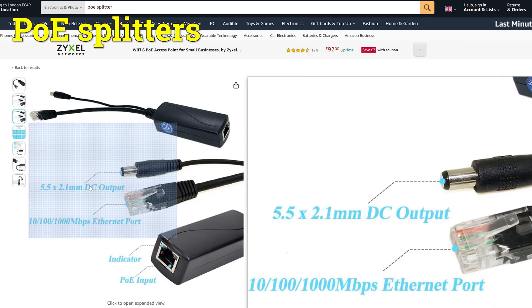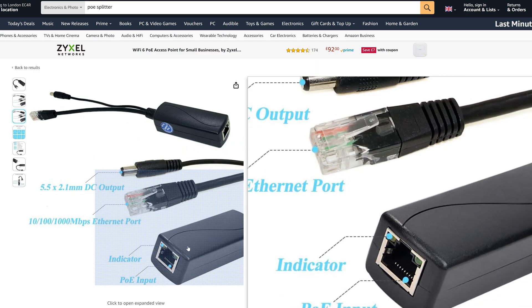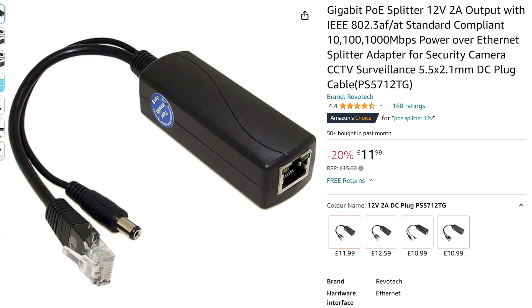If you find down the line that you'd like to plug in a non-PoE device, you're not completely stuck. While upgrading to an active switch might be your best option in an ideal world, you could explore PoE splitters instead. These are kind of like the opposite of PoE switches and injectors. You plug a powered Ethernet cable into the PoE splitter and it extracts all the power out of the cable. You're then left with a DC output and a standard Ethernet port, meaning you can safely use the Ethernet port and cable on your non-PoE devices.